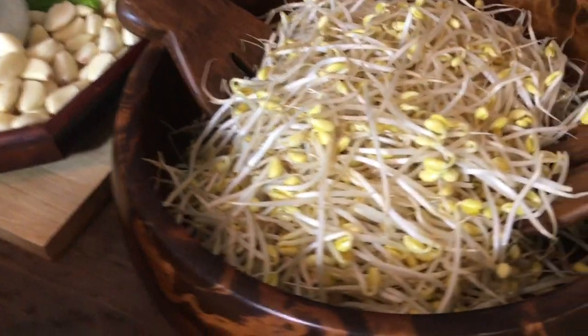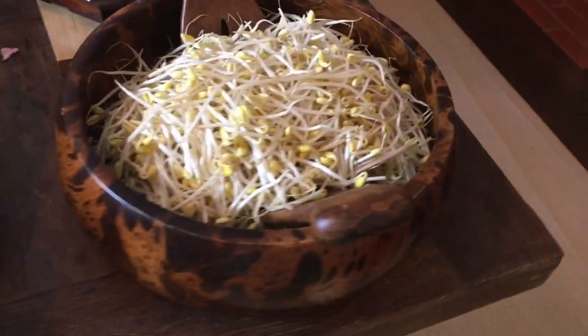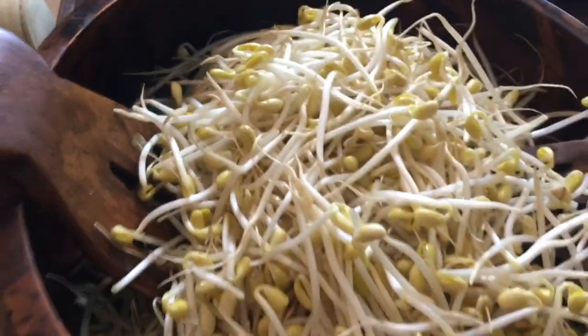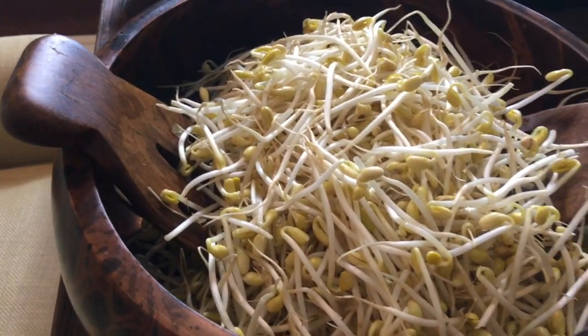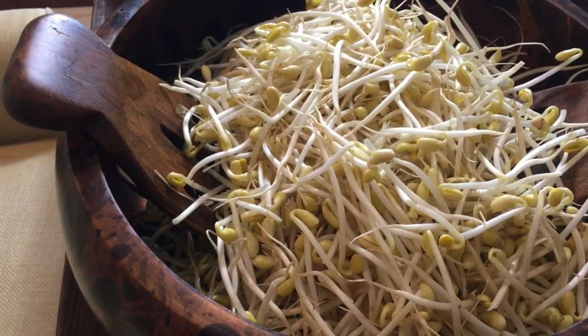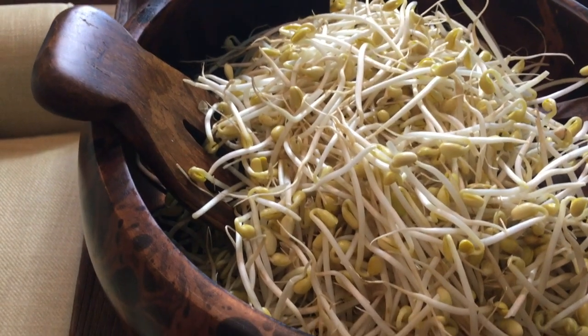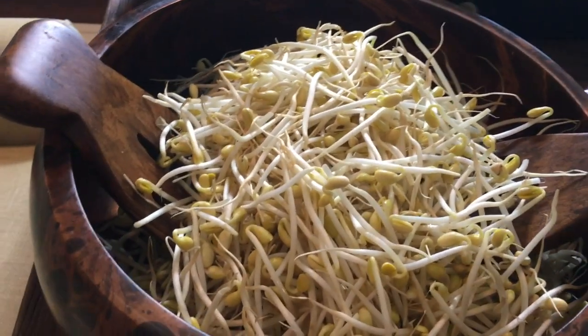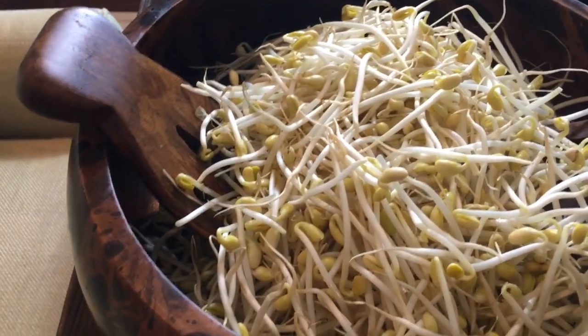And this is bean sprout. So you make soup out of it — bean sprout soup called kongnamulguk. You can also make a vegetable panchan out of bean sprouts. It's so easy and so yummy.